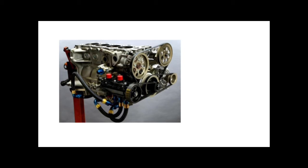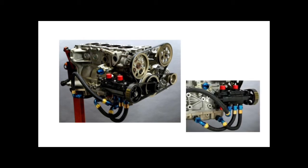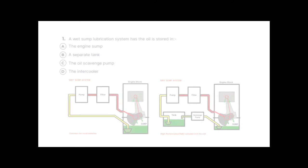In the dry sump images — one with the cylinder head removed and another from a different angle — you can see the sump is much shallower. The overall engine is much shorter. There is an additional belt-driven scavenge pump that draws oil from the very shallow sump and pumps it into a separate reservoir, which can be located anywhere on the car, reducing the need for a deep sump.